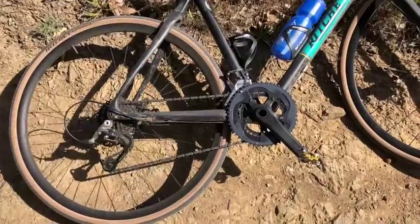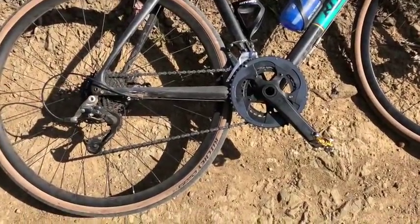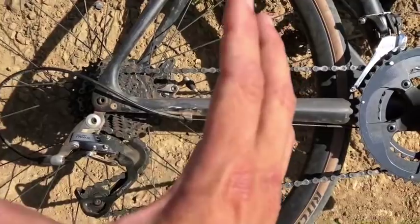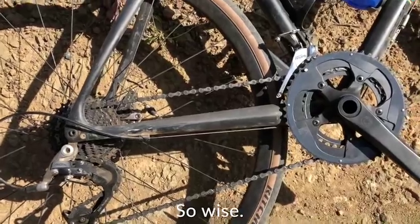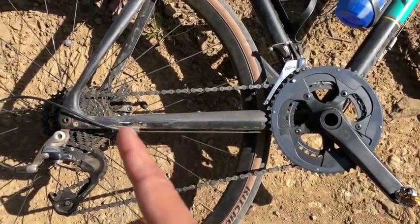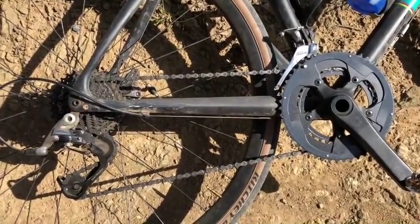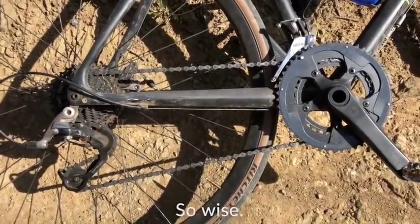Gearing is really important. When I'm talking about gearing, I'm talking about something that gives you at least a one-to-one ratio — that's where you have the same number of teeth in the front as in the back. The bigger you go with your cassette, the easier it is to pedal uphill and ride over rough stuff. If you're just starting out, something with a compact like a 34 going to a 34 or 32 would be great. The easier you can get in the back, the better. The more you spin and the higher your cadence, the easier it is to get over the rough stuff.